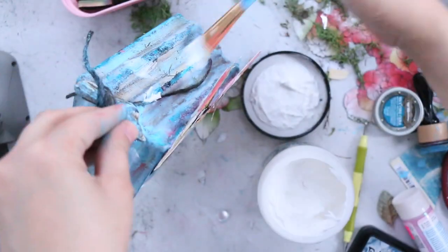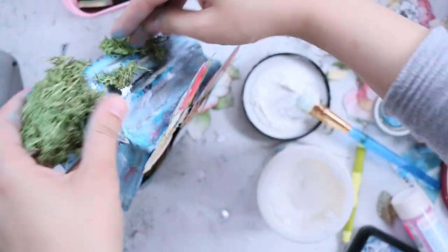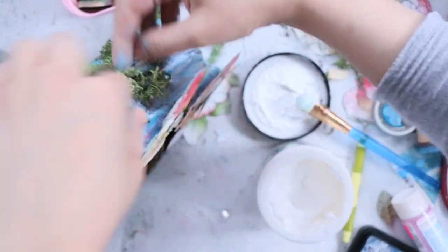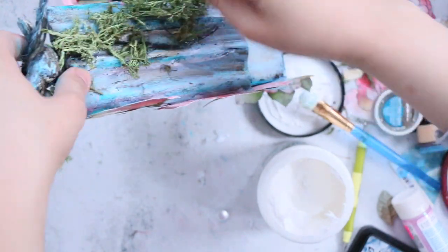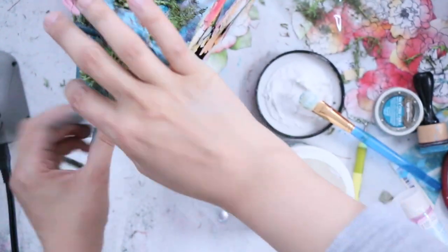Now it's time to add some texture to the birdhouse as well. I added a strong gel medium and the remaining grass, and I'm going to spread it in a random way on the top of the birdhouse.